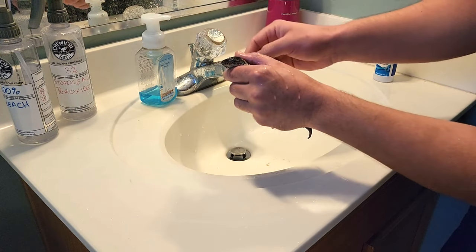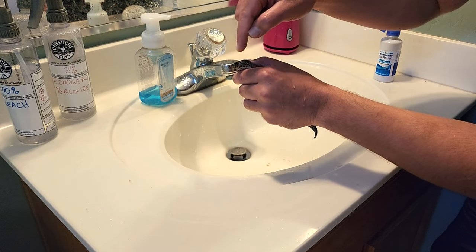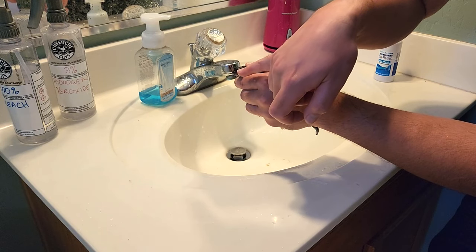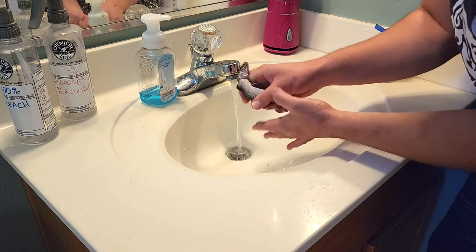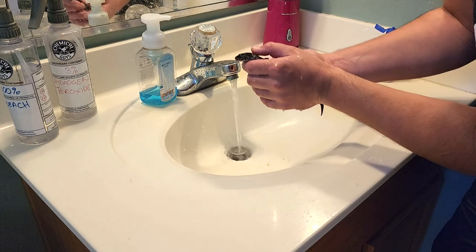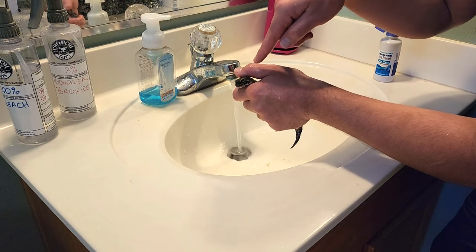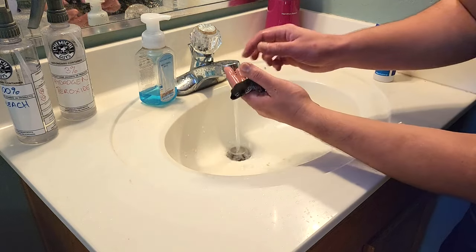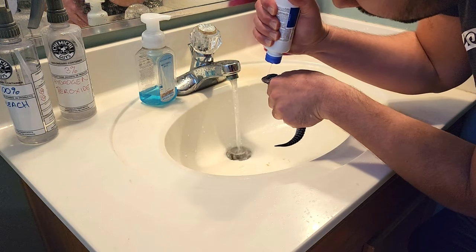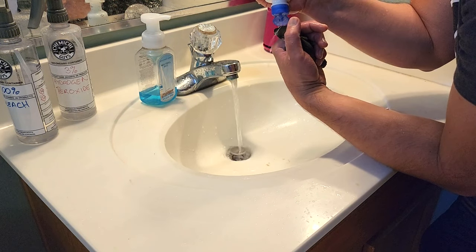I'm going to go back to the saline solution and literally rinse, wash, repeat the process until eventually you can see her eyeball — that will be the goal. I'd make sure this is a little bit higher pressure so it can wash the dirt out of her eye. Be careful not to get water in her nose. She's starting to open her eye now, so we're going to keep this process going.